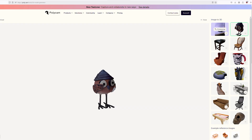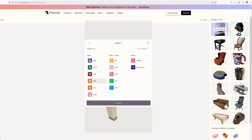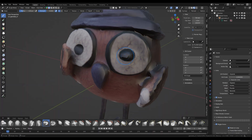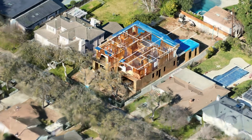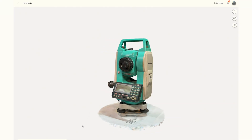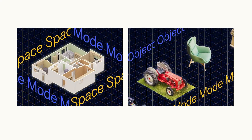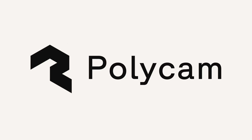Once you're done capturing, the options are limitless. You can combine your assets and scenes to create a collaborative spatial canvas, export to another program to edit and refine, or dive deeper with advanced spatial reports. Whether you're documenting a spacious interior or preserving a priceless artifact, Polycam's Space and Object Modes give you the tools to turn the physical world into shareable, editable 3D models.